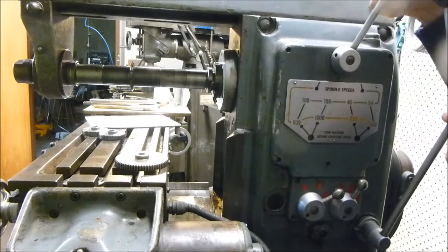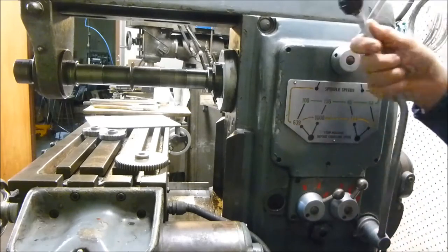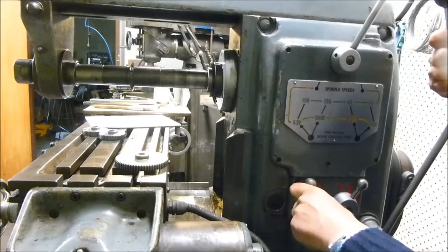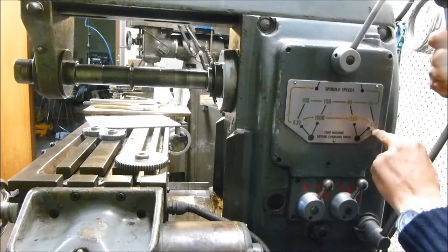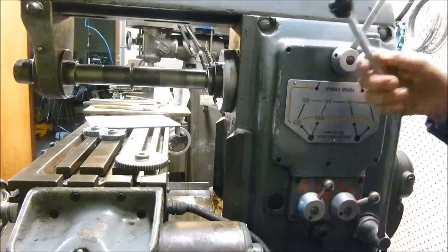Likewise, if we go to high ratio, then we are on the yellow range. So this is 1000 RPM and that's 639 RPM. If we put this one into neutral, we can select 298 or 409.